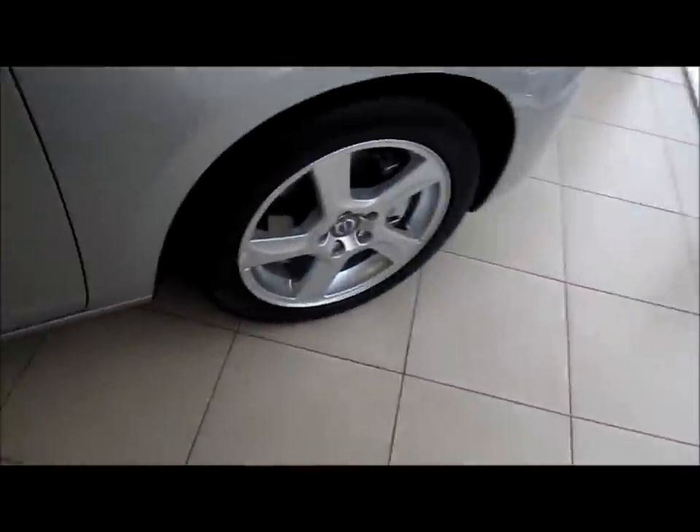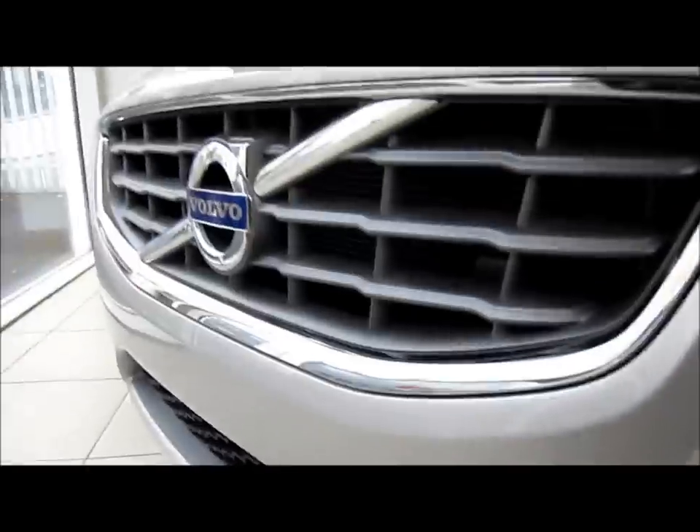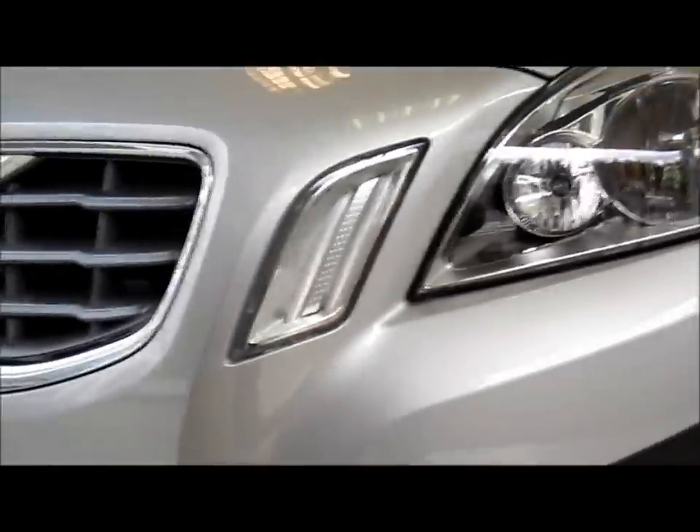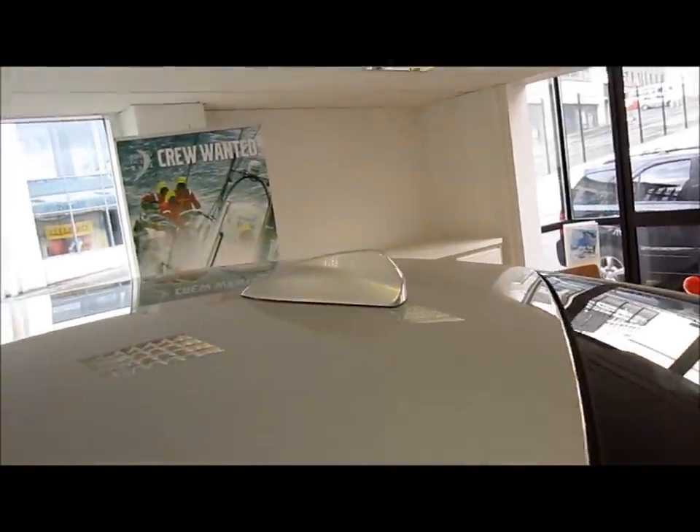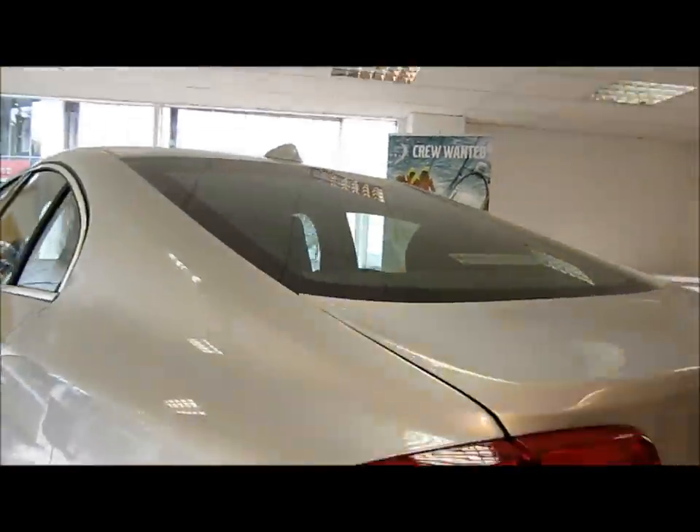Let's take a look at the exterior. Alloy wheels as standard. Metal around the grille. Indicators on the wing mirrors. Antenna on the rear roof, as well as parking sensors here and another parking sensor here.